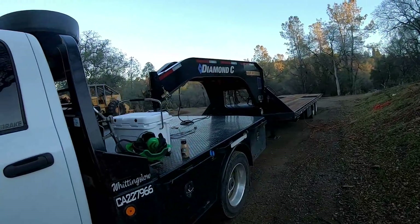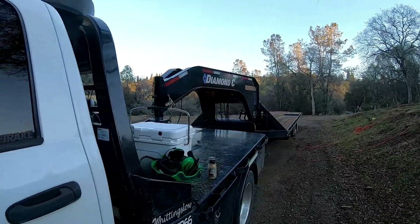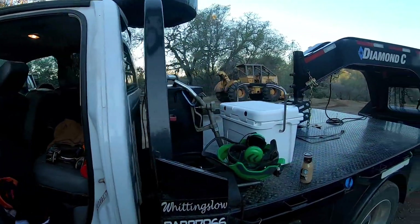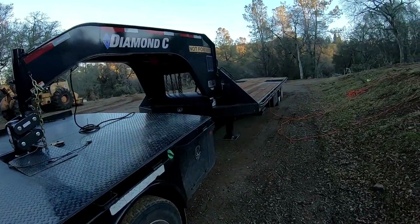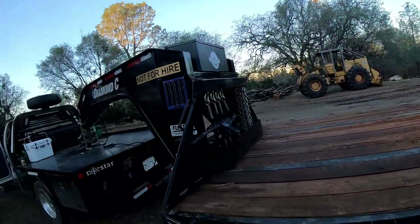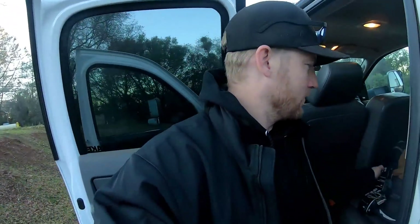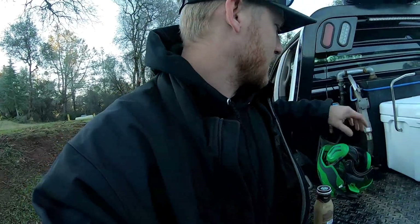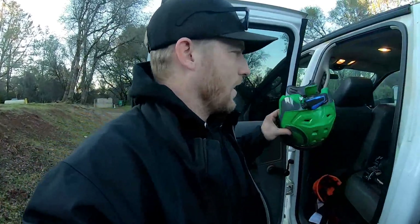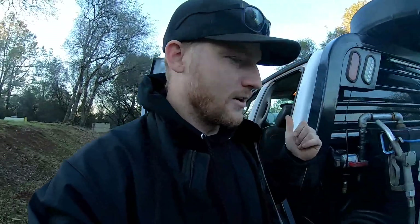I want to talk about the trailer a little bit today because I continuously get questions on how this trailer is holding up for me and if I still really like it. I'm going to answer those right at the beginning of this video, then we'll just go to work. Got my new sticker up there - bbeltandsun.com, check her out. If you're new to the channel, please subscribe. Got my lunch box set up. I ordered some really expensive communications and they were actually worse than the cheap ones on the helmet.